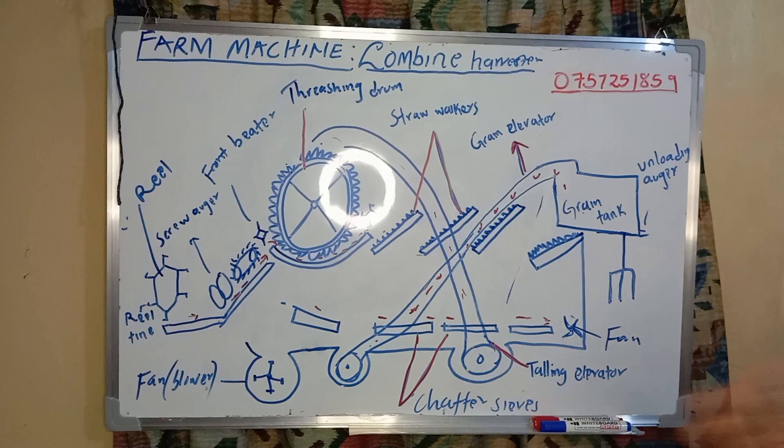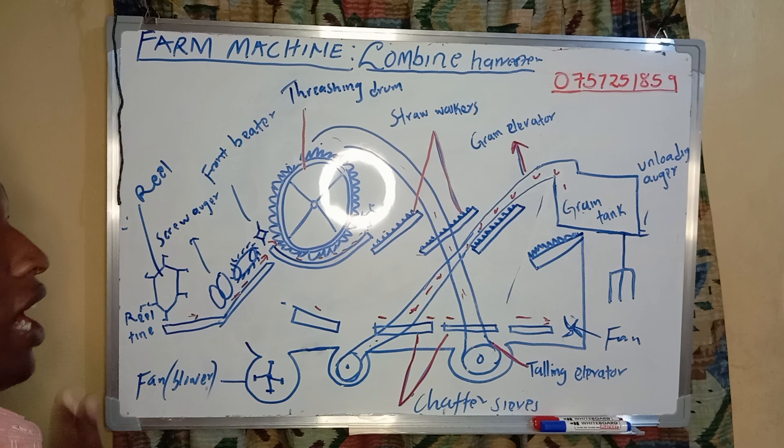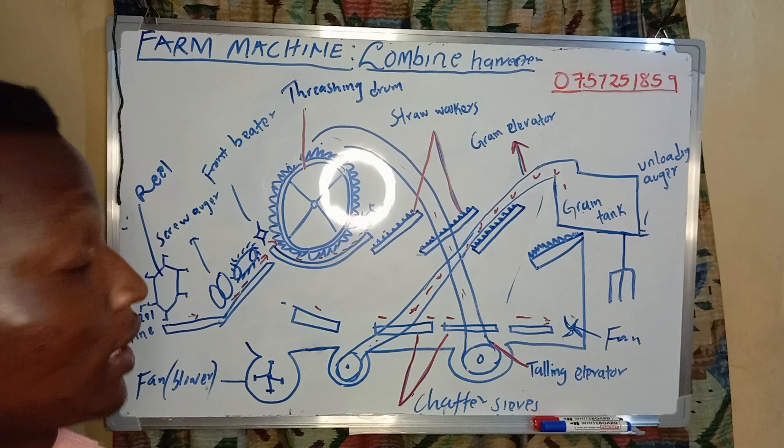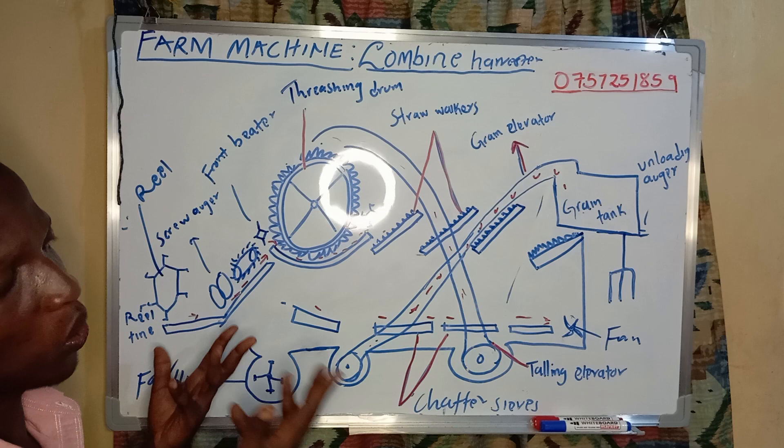Today I would like to discuss about a farm machine, and specifically the combine harvester. The combine harvester is the only machine that is able to harvest, transport, and thresh the grains. Let's understand how it operates and how it works.